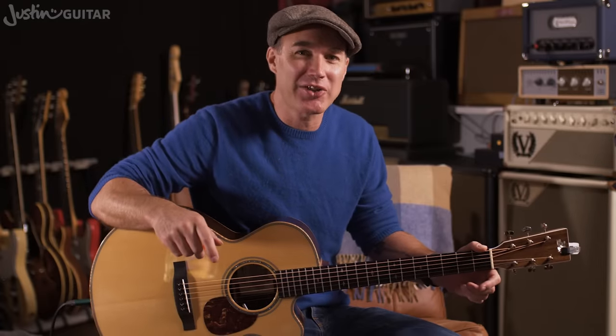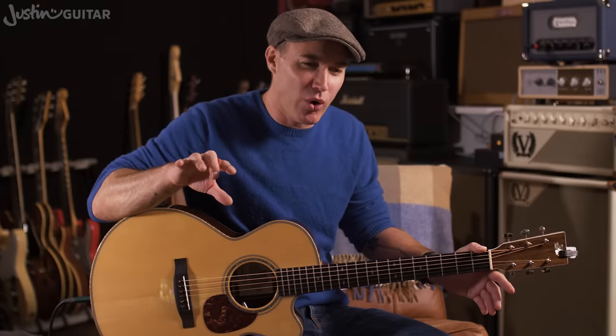Hey, how you doing? Justin here. Today we're going to check out Breathe by Pink Floyd — all-time classic, great tune. I'm going to do an electric, more detailed version where we talk about the sounds and some of the little patterns being played. But it's such a great sing-along campfire kind of a tune, I wanted to do a slightly simplified acoustic version as well.